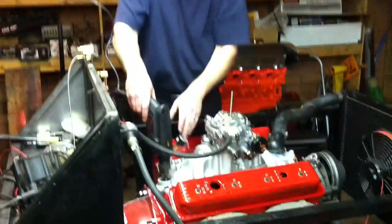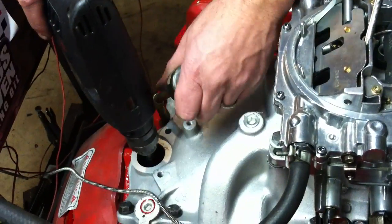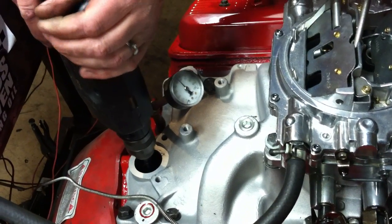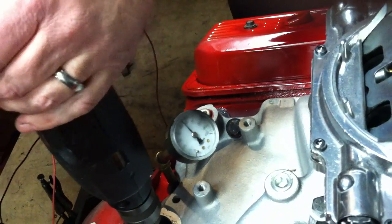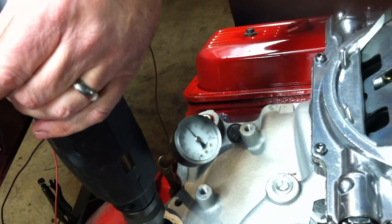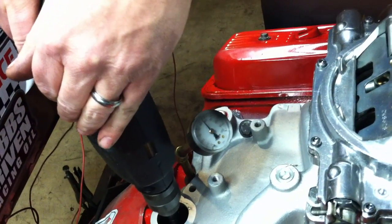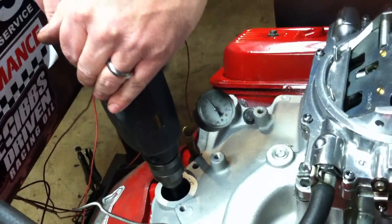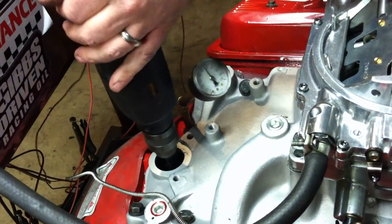So we're going to run this guy down here. Dan, get on this gauge — we want to make sure we have oil pressure on our gauge. So we're going to get into our oil pump shaft. Looks like we've got about 52, 53 pounds on our gauge. We're going to spin that oil pump for a good two minutes. Make sure you have full pressure on your gauge.